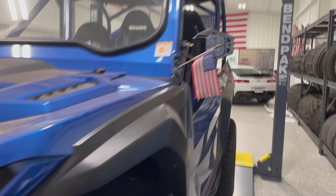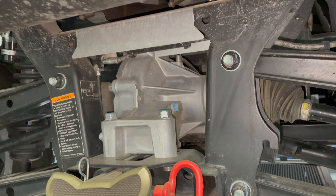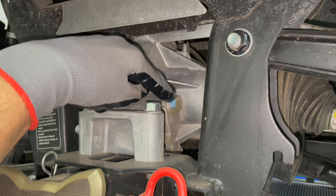Hi everybody, Ben here. Today I'm working on this 2021 Yamaha R-Max 1000. This is a four seat limited edition model. I'm going to service the front and rear differentials.